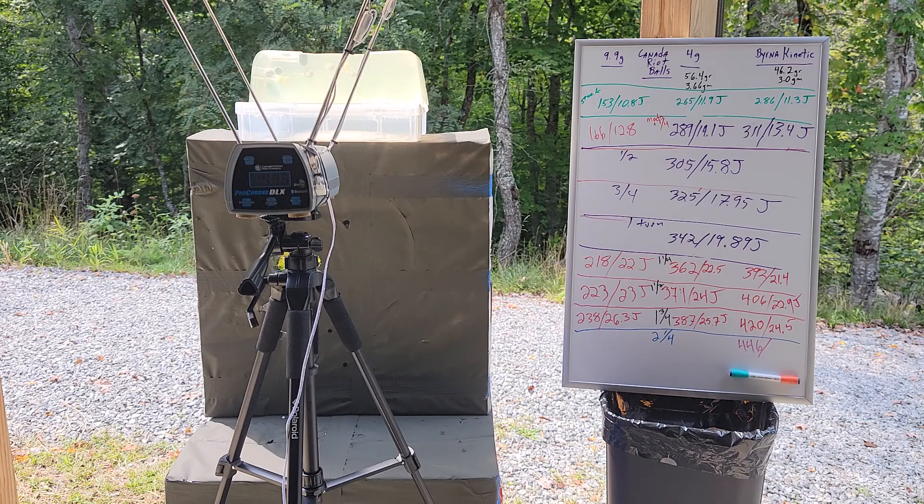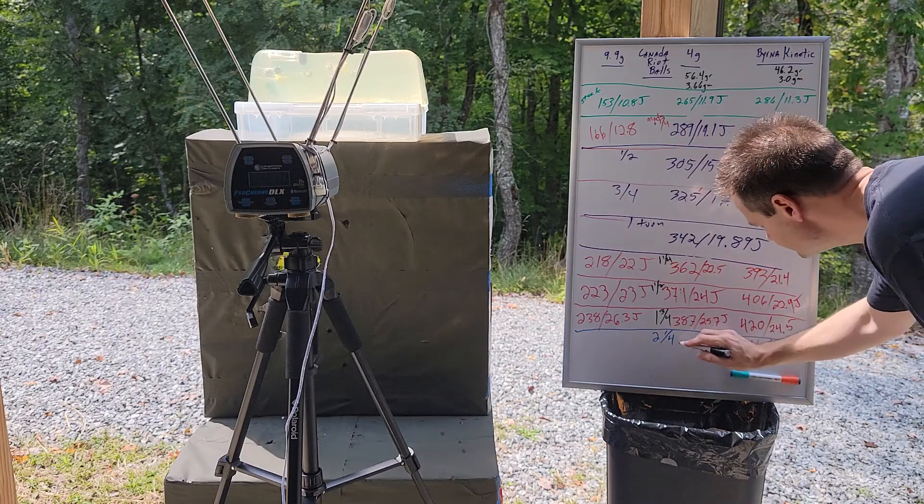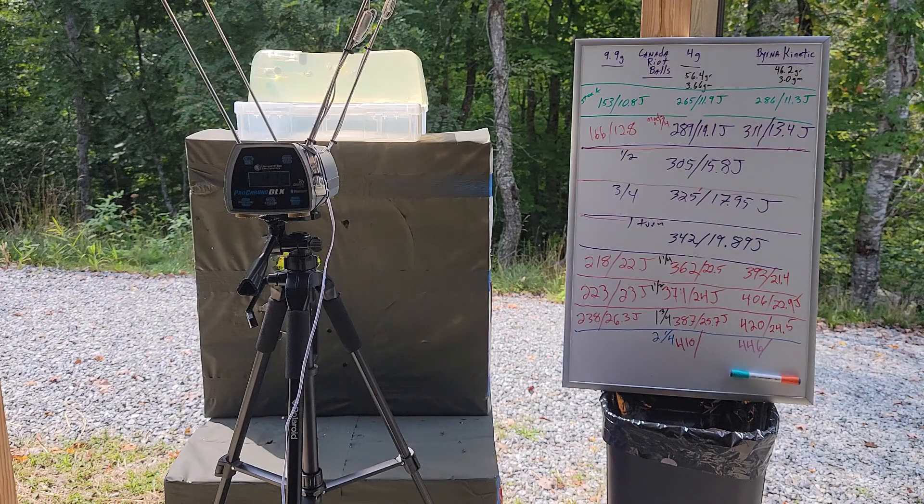I'm not even going to waste time calculating the energy on that one. Next up, the four-gram Canada round ball — that'd be 410 fps, and 28.8 joules.